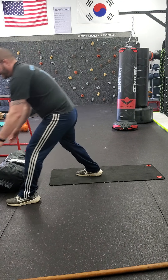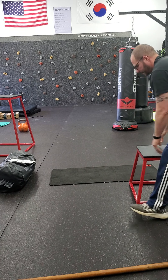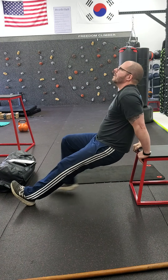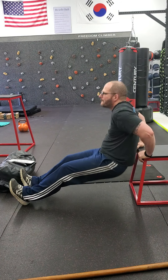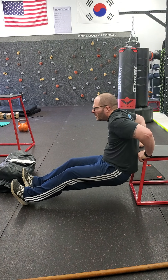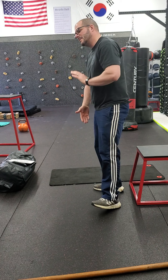Same thing with a dip. You're right here working that motion — going down slow: two, three, four, back up. Two, three, four, back up. You're working on slow down and then speed back up.